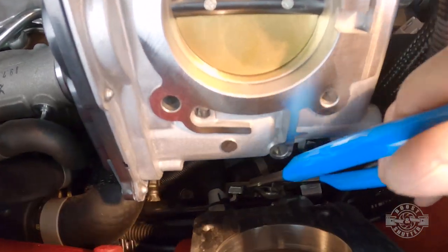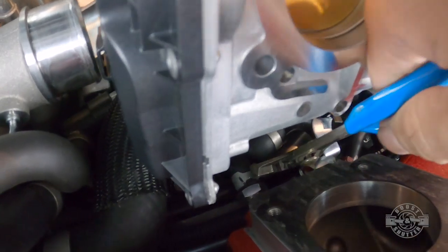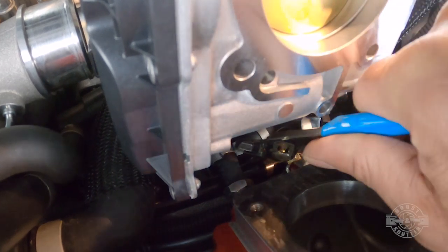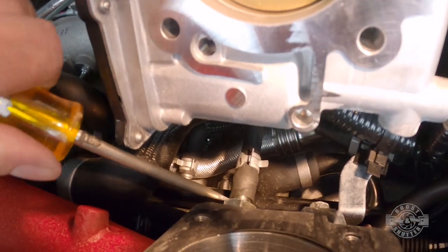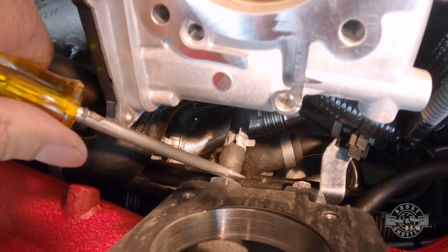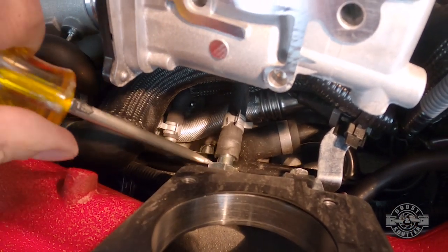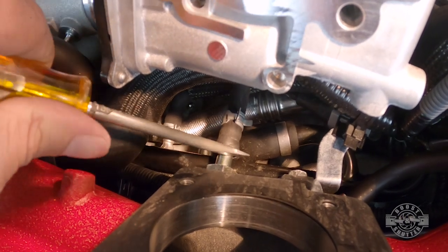With the throttle body out of the way, we have access to a PCV vacuum line right beneath it. The hose is held in place by a pinch clamp, so use pliers to move the clamp back and off the barb. Then grab a flathead screwdriver to help the hose off — be very careful, just use the side of the screwdriver while alternating sides.